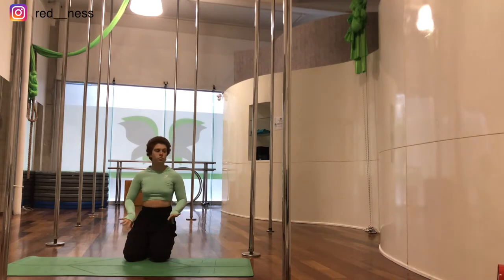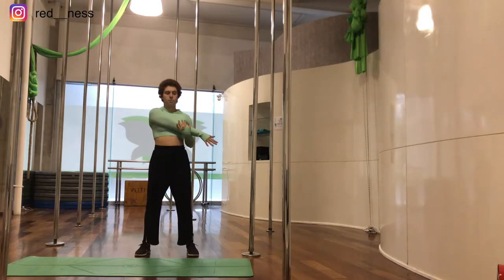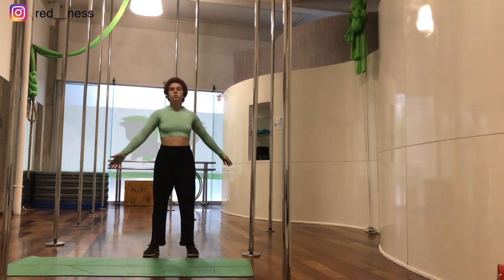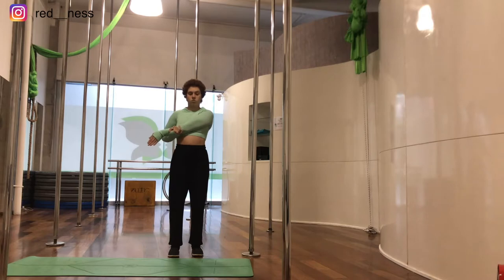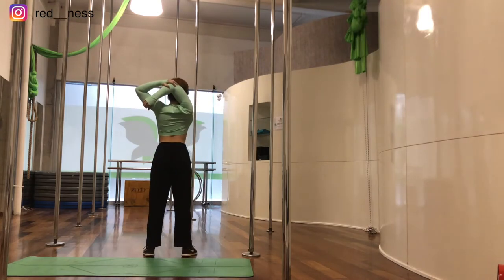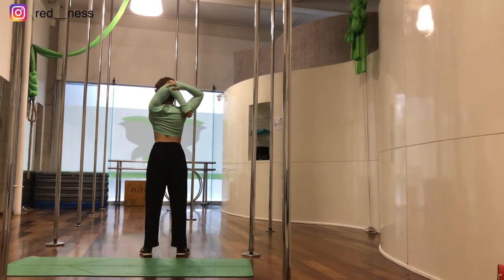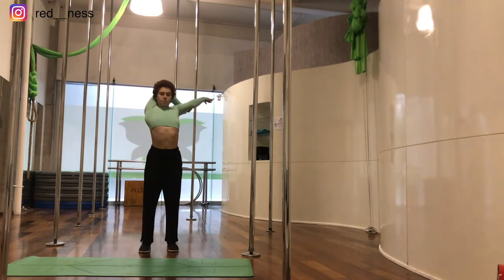Now we're going to take one arm forward and push it against our body — make sure you feel the tension on your bicep — then the other arm. Now we're going to take our elbow to the back of our head and push it backwards with our head, then the other side. We're going to do the same but straighten the other arm, then the other one.